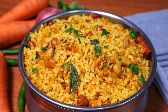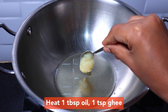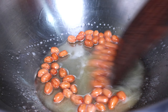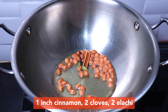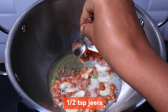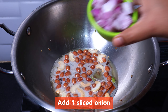I am going to show you the carrot rice. Let's start. Add about 2 tablespoons of oil. Let's cut the onion in this way.